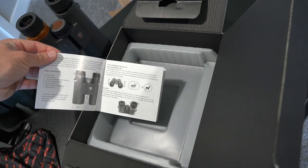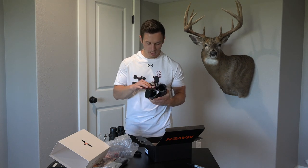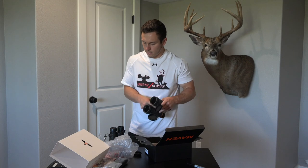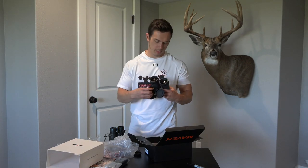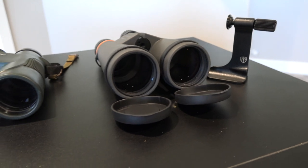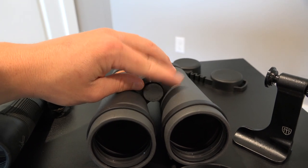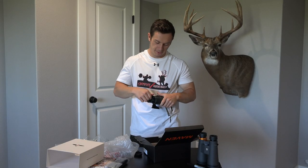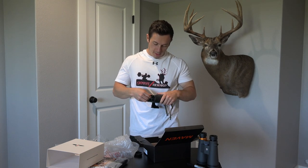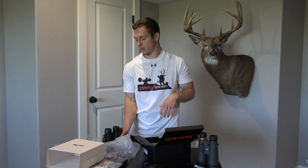I got them at a good price — they are a little bit better glass and I think I'm going to be happy with them. Let's try this tripod adapter. I don't know, maybe the Vortex can be mounted too — and it turns out it can, I didn't even know that was a feature. So the Vortex can mount to the tripod as well, which is a nice discovery. Sometimes the Vortex Diamondbacks really are a great value and they've been all I've needed.